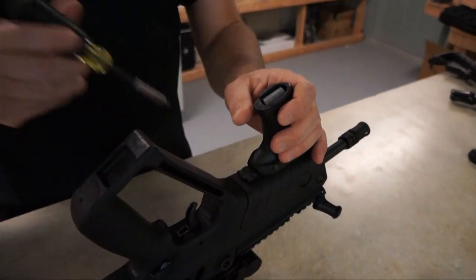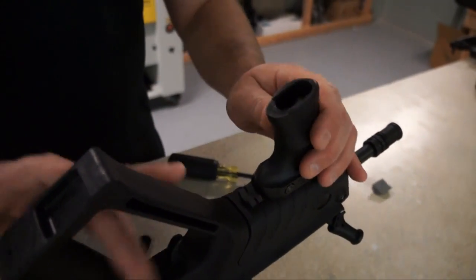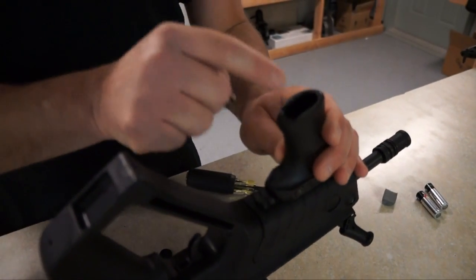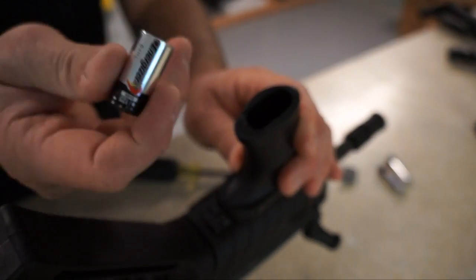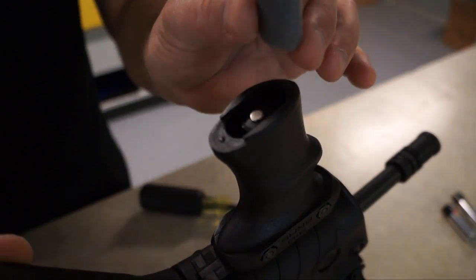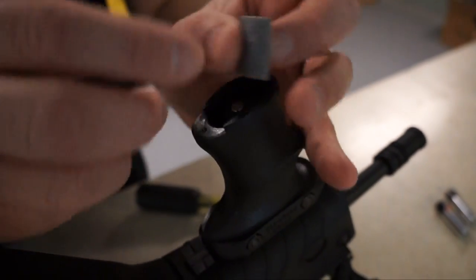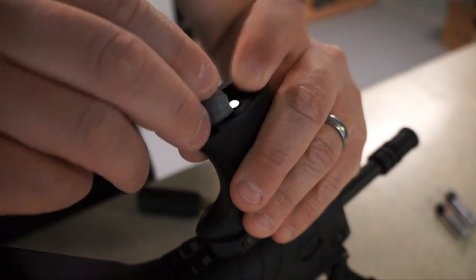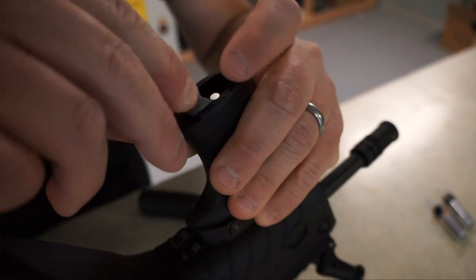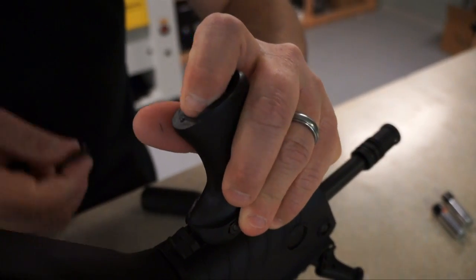If you want to put a CR123 battery in it, just take your little piece of styrofoam out and take your batteries out. In the center of the grip itself is an area that the CR123 battery goes into, just like that. Then take the same piece of styrofoam and instead of putting it on top, turn it sideways and shove it right behind there. Give it a little bit of pressure and work it side to side. The idea is you want a little bit of pressure on it so it doesn't make any noise or rattle around.